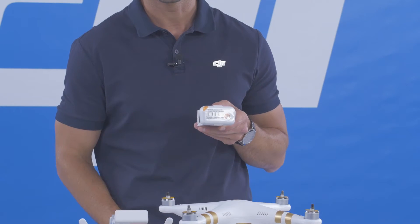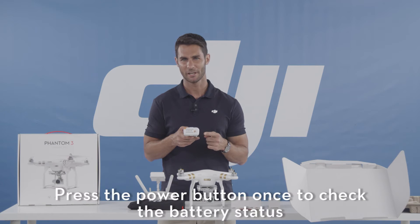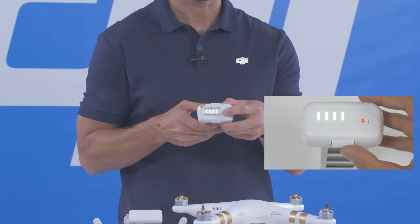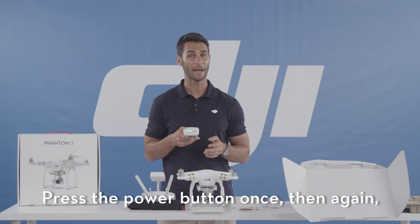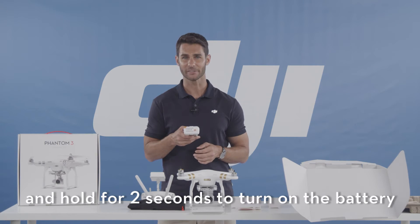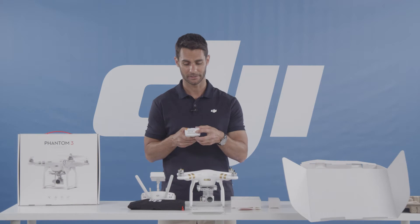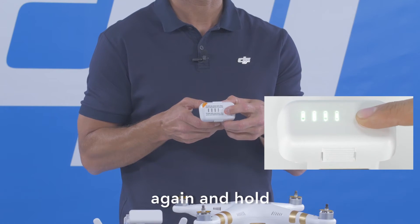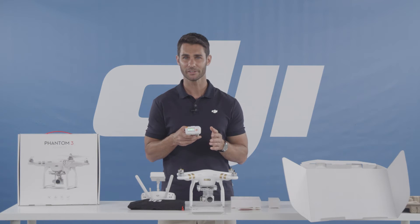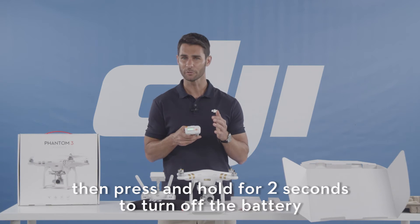This is the power button. Press the power button once to check the battery status. Press the power button once, then again and hold for two seconds to turn on the battery. Press the power button once, then press it again and hold for two seconds to turn off the battery.